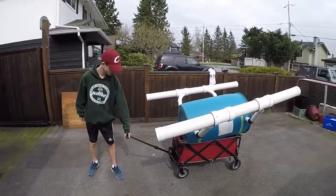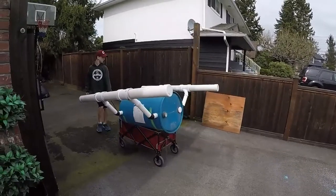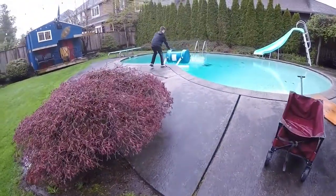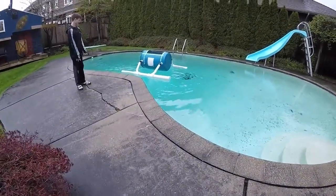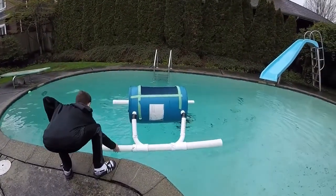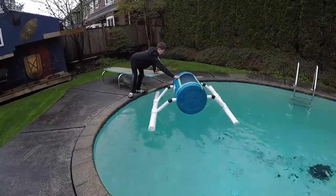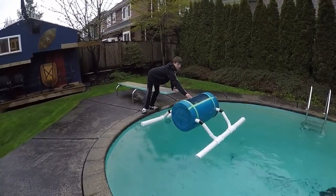Rolling it in — it almost looks like an army machine or something, right in the backyard. Looks good. That diving board seems like the best entrance. The pool is actually not that cold. So guys, if there are no more captain's pool videos after this one, I drowned.